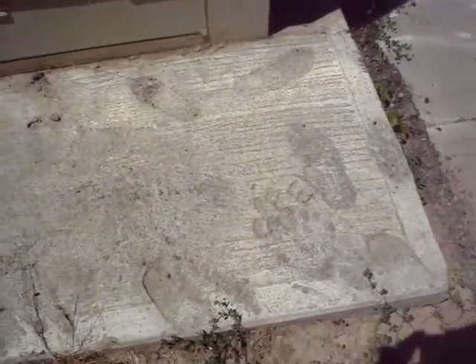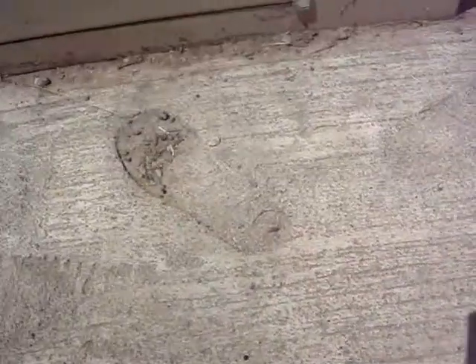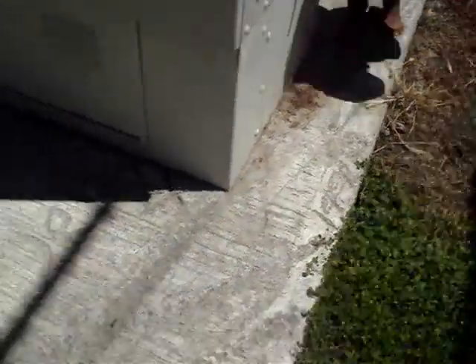And then we were here when they had the wet cement. I think this is Uncle John's foot, I think that one is Aunt Katie's foot. We tried to write our name over here but it didn't really work too good.